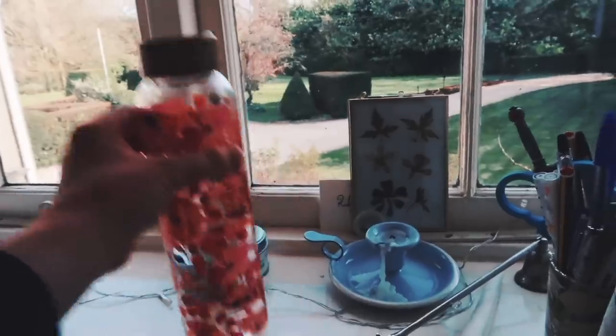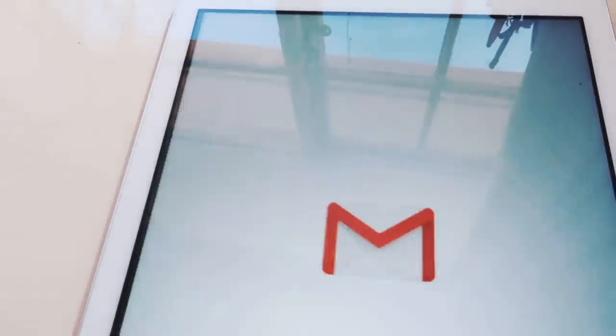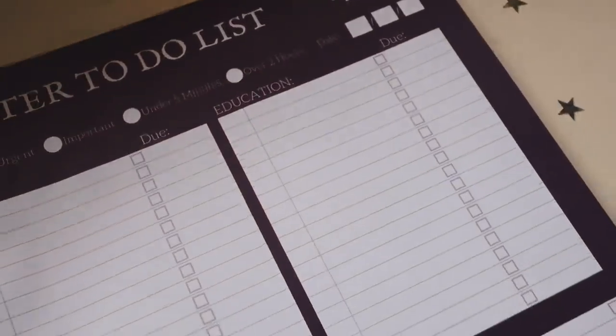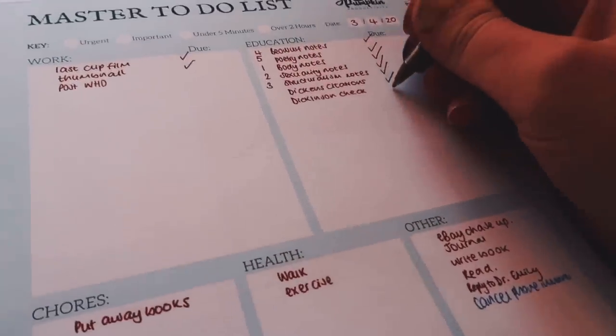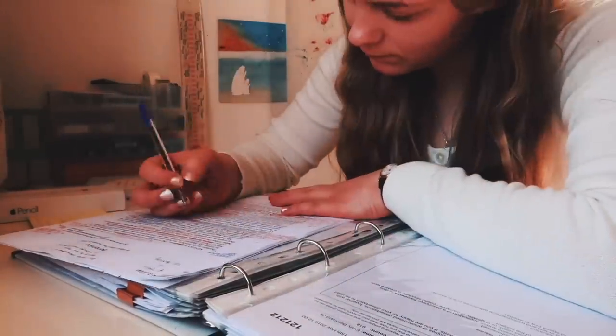One thing I always find when working is that random to-dos pop up in my mind — reminders, things I need to remember — grappling for my attention and tempting me to procrastinate. It's easy to get distracted when something comes to mind that seems like it'll only take five minutes. So what I now do is keep my master to-do list next to me on the desk whenever I'm working, and if something comes up I can quickly jot it down. I've designed my to-do list with categories like work, education, chores, health, and social so it's easy to organise. If not a to-do list, even a piece of paper to jot things down is a really good thing to have in your study space.